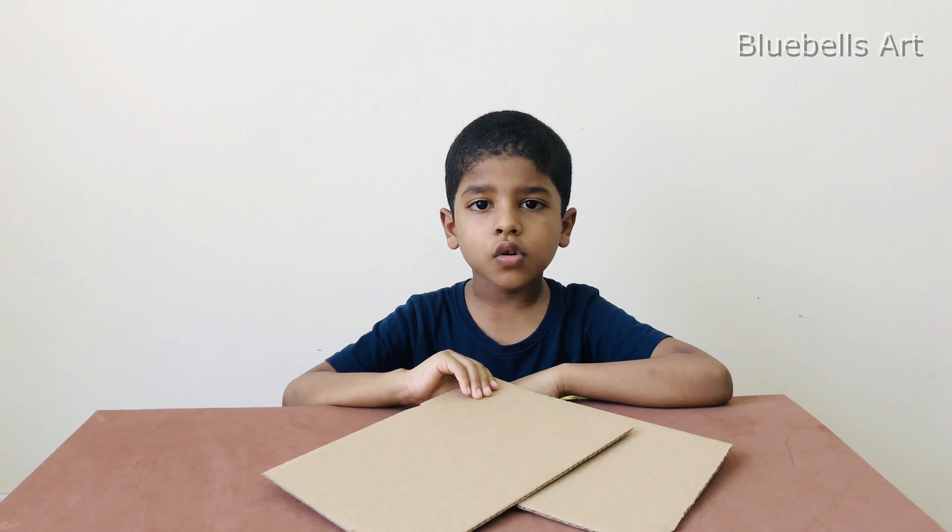Hi, my name is Yan. Today I am going to make a gift for my friend. I am going to make a photo frame.